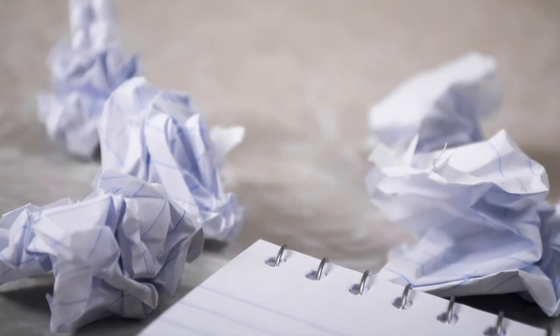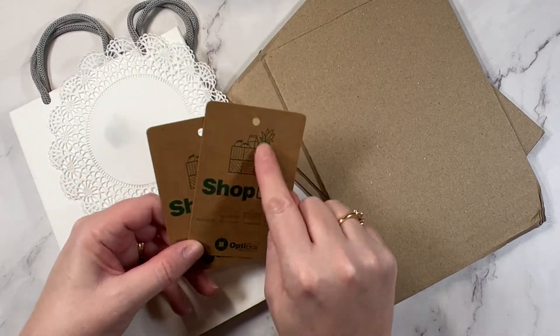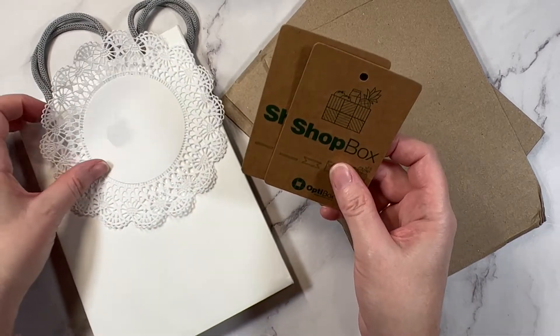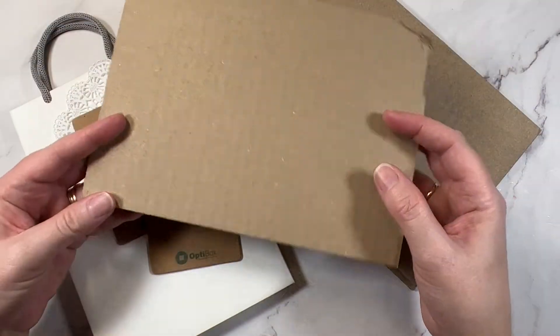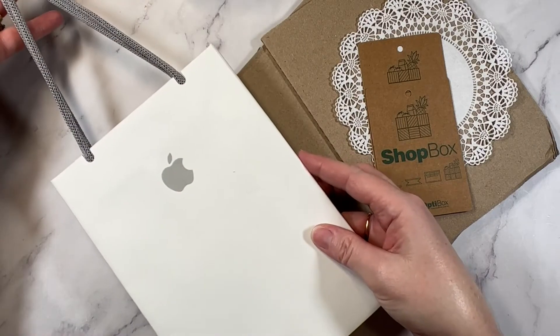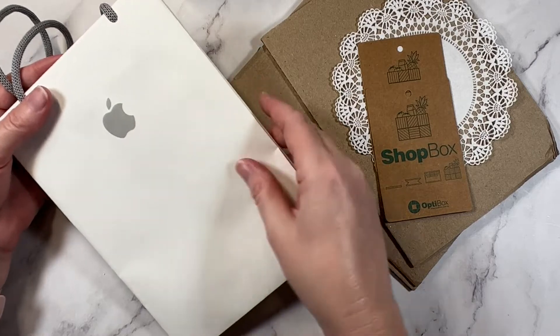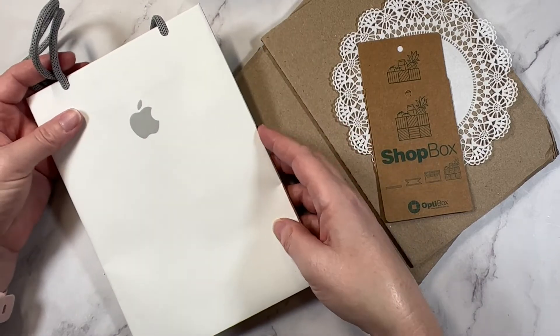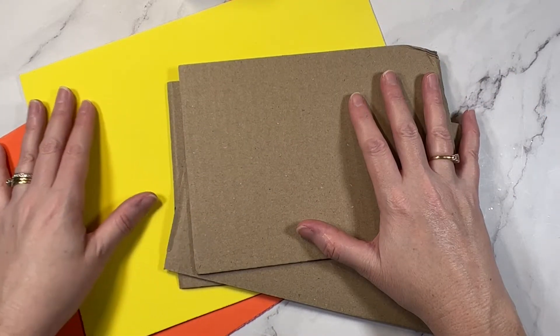Tip number three is to upcycle. I'm always collecting bits and bobs that come into the house, including little tags — these actually came from a plastic box that I purchased. I keep things like doilies and cardboard packaging, which is great to mount your photos with. And I even received this gift bag with a purchase quite recently, and it's completely white except for the logo, so I am definitely going to upcycle this into a gift bag for Christmas.